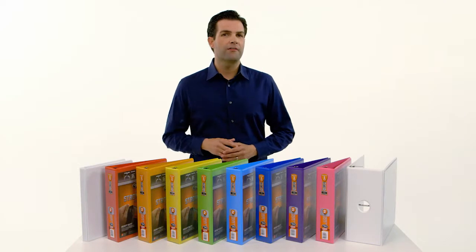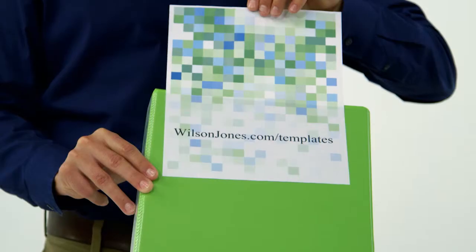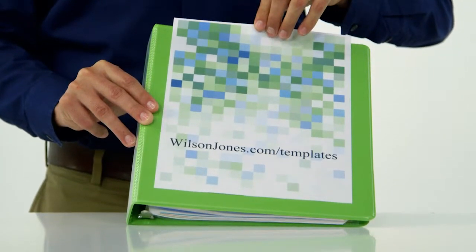The non-glare clear view cover is easily customized using online templates. Simply slide the printed inserts into the front, spine, and back covers that also resist toner transfer.